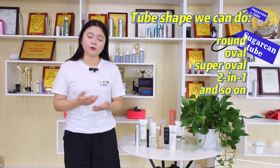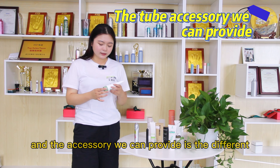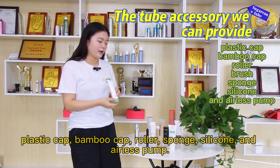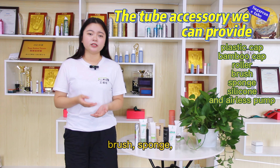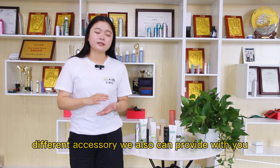We also offer two-line tubes. As for accessories, we can provide brand caps, applicator brushes, sponge tips, and other accessories as well.